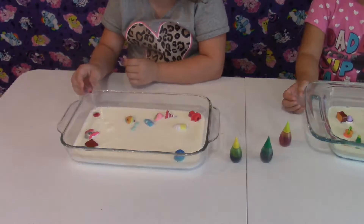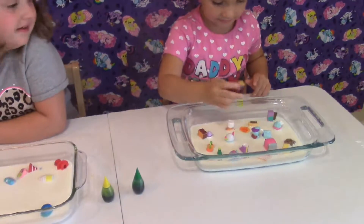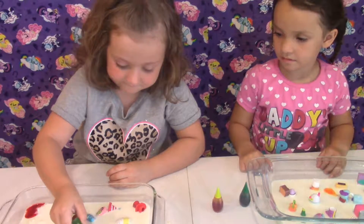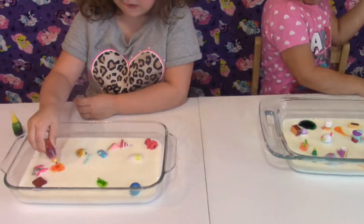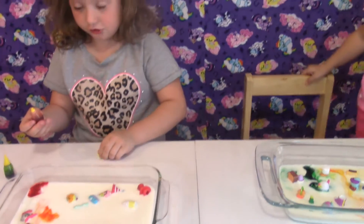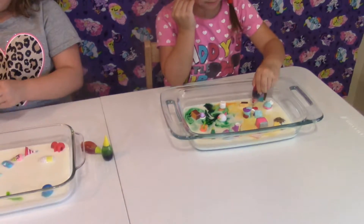One, two, three. There you go. I'm going to put a lot of drops. It's going to go. That's it.